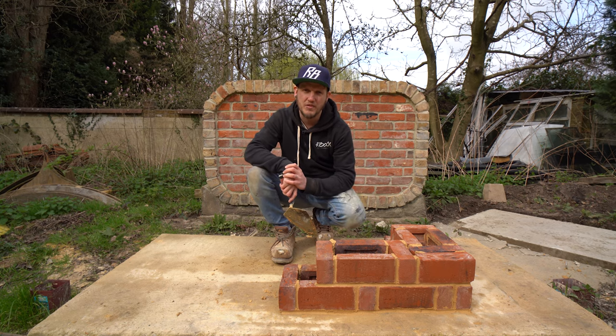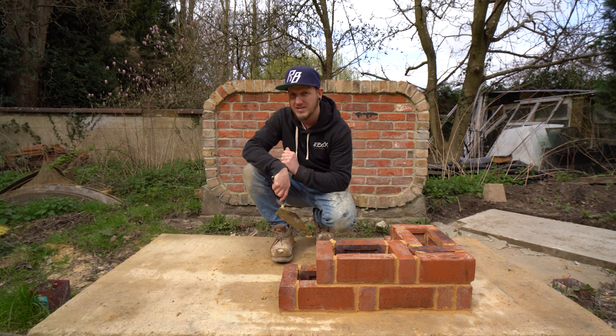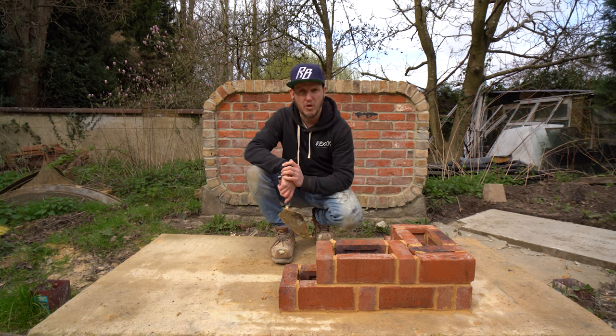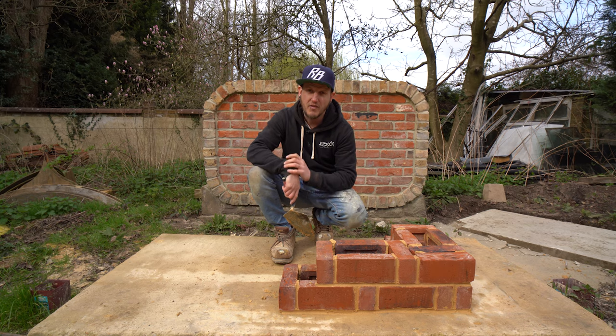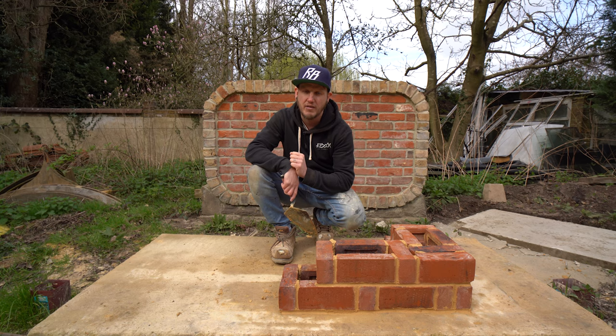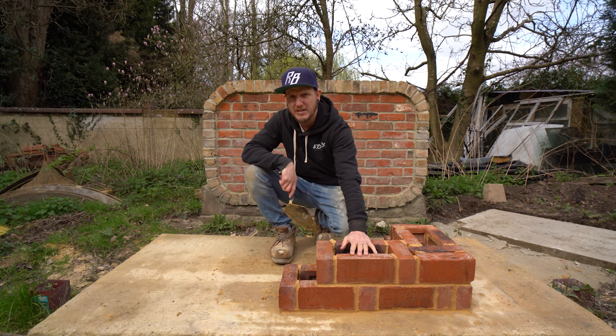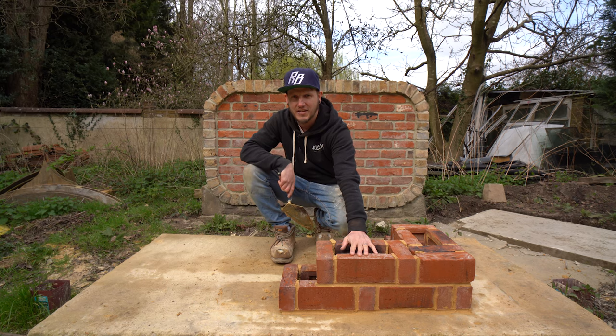There we go guys — you did ask for it back in the Quetta bond video, so hopefully you've enjoyed this little insight into rat trap bond, also known as Chinese brick bond. Very interesting. If you've enjoyed this video please leave a like, subscribe if you aren't already, ring that notification bell, and remember — brick laid, wages paid. See you guys in the next video, take care.